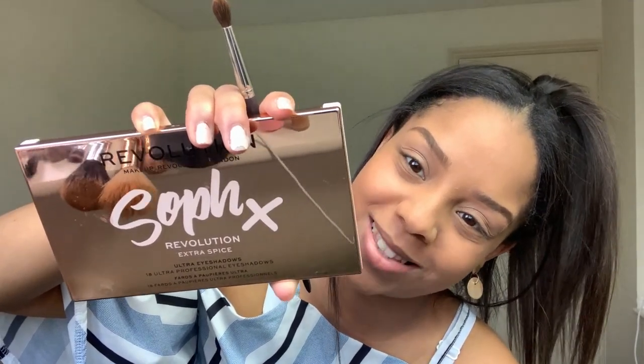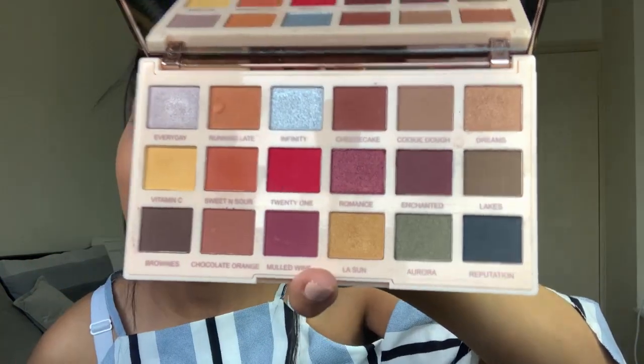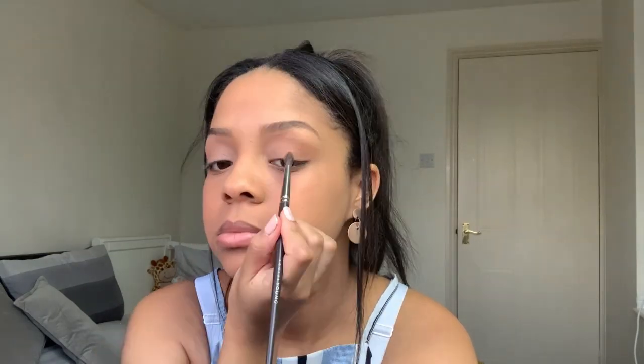I want to try the Chocolate Orange shade by Soph X. I'm going to show you which palette I have — it's very shiny, basically like a mirror, which is nice. This is the Soph X Extra Spice palette, and I've been working with this for the past few videos. I want to work with all the colors before I go and get another palette. Actually, I said I wanted to use Cookie Dough — so we're going to be using Cookie Dough, guys. It looks simple, cute, and that's actually the look I normally go for.